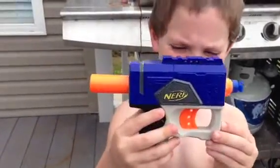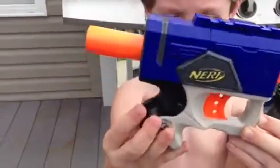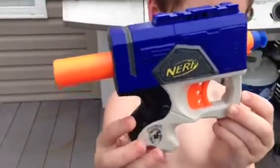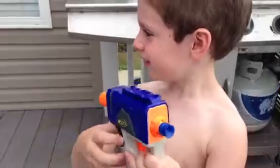Hi, this is Jake Ryan. He's going to demonstrate for you his Nerf N-Strike CE gun. It's his little air gun. Alright, Jake, show them how it works.